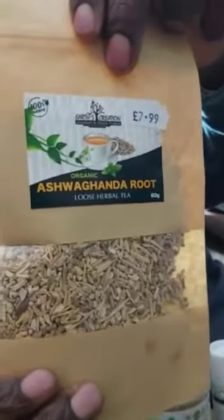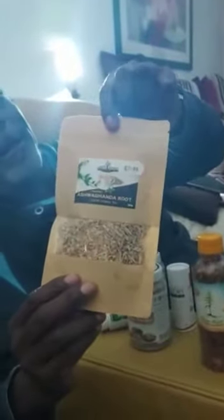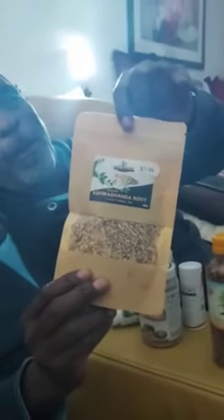We've also got ashwagandha. The ashwagandha is good for helping you relax, sleep, and build cells. It's like having a little drop of wine before going to bed, but much better than wine.